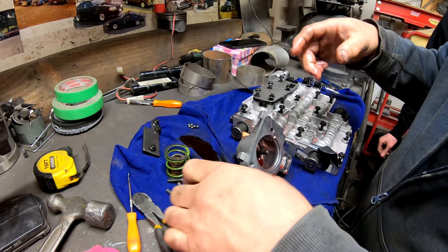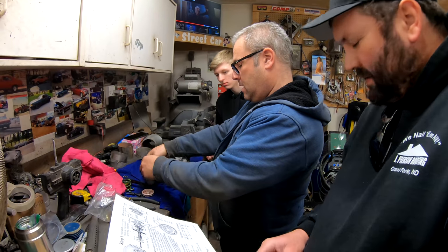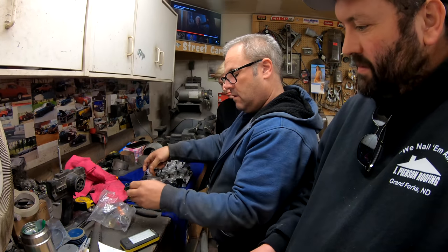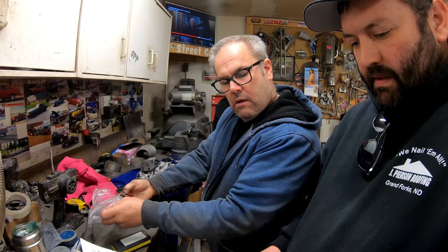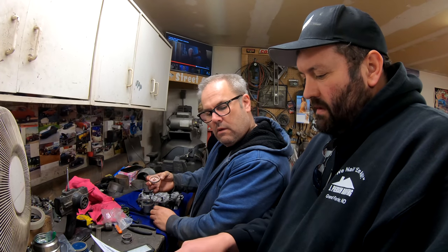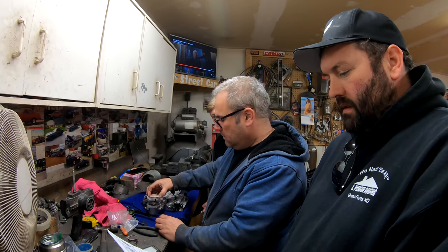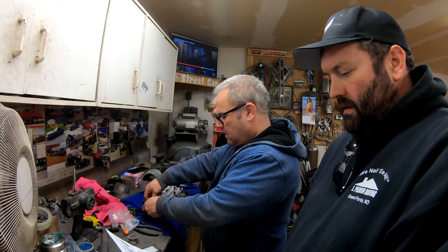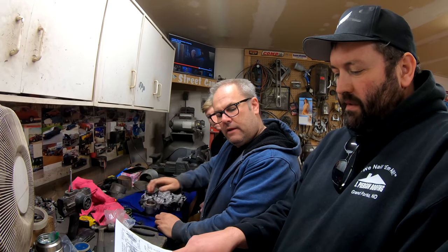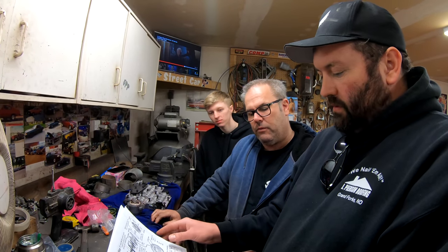We've got a spring, another spring, and a piston. Three spacers go in first, then a spring seat, then a blue spring. This is where they're saying to flip it upside down — this side doesn't have the teeth on it, that makes more sense. This spring goes inside, then the orange spring. That's it — street strip and then full race.